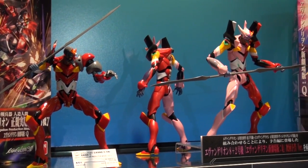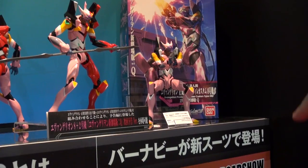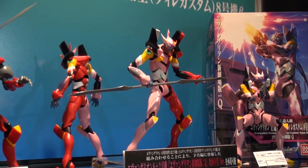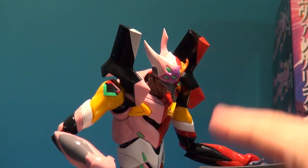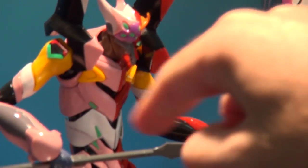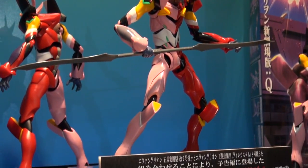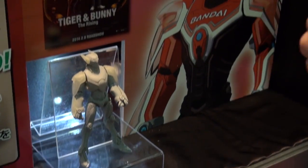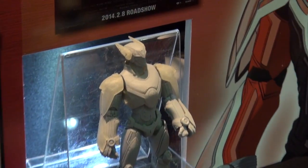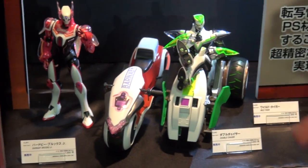At the last show in Shizuoka we showed the Evangelion kits, but they were only prototypes. Now we can see they're all built and ready to go — they look kind of cool. They've even kitbashed and got a half pink, half red duo here. The new stuff in this segment shows they're kind of doing the Figure-i6 again — we've seen the Barnaby Brooks and Wild Tiger on the Double Chase.